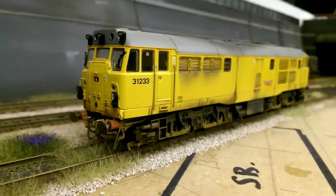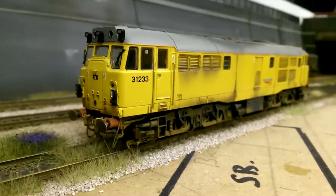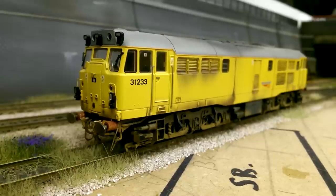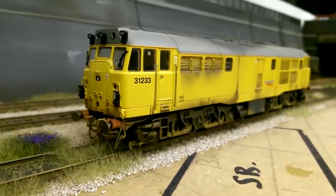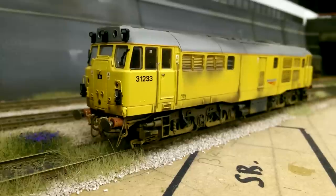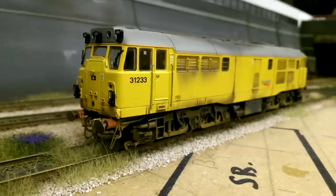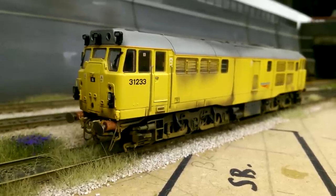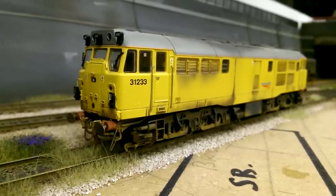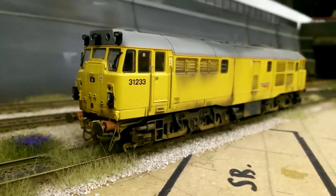Next up is another Hornby Class 31 in Network Rail yellow livery. I like the Network Rail yellow livery, and it looks really good on the Class 31. I like what Hornby have done - adding all the extra parts like the lights on the front cabs. I've given it a light coat of weathering, not overdone it, as these 31s are normally kept quite clean by Network Rail. It's got all the added detail, it's finished, there's nothing else that needs to be done. This is the Hornby Class 31 in NRL.